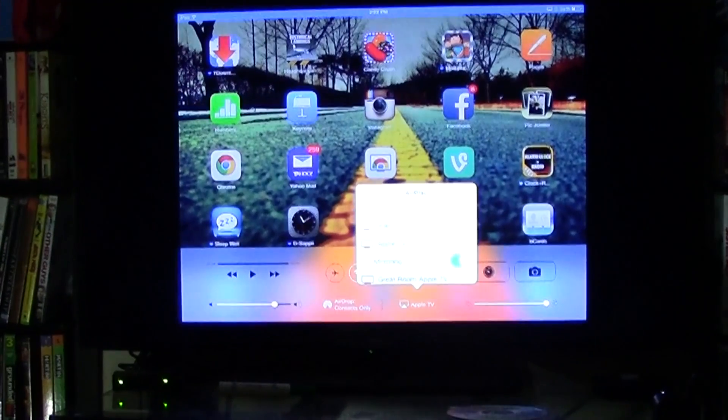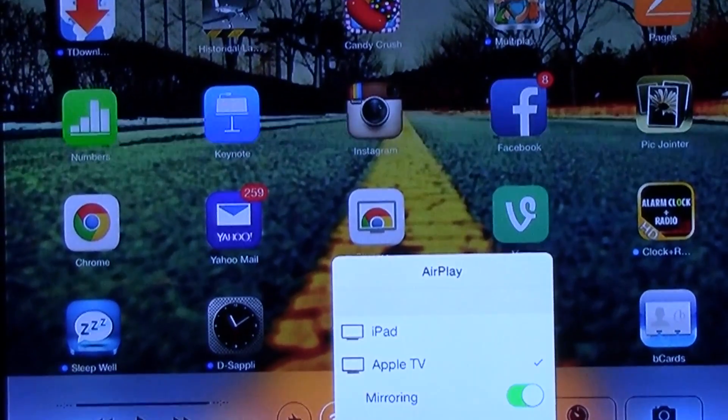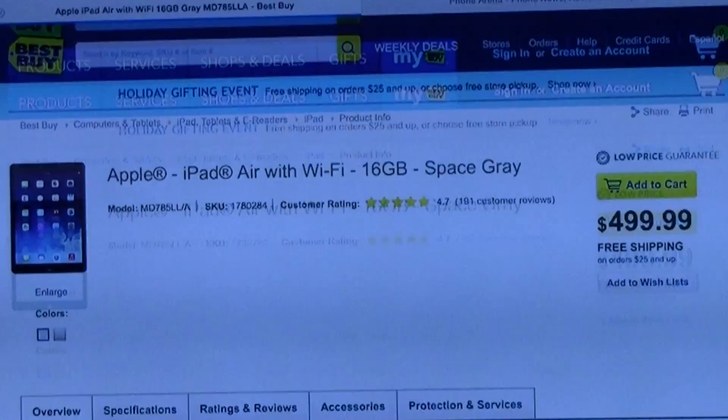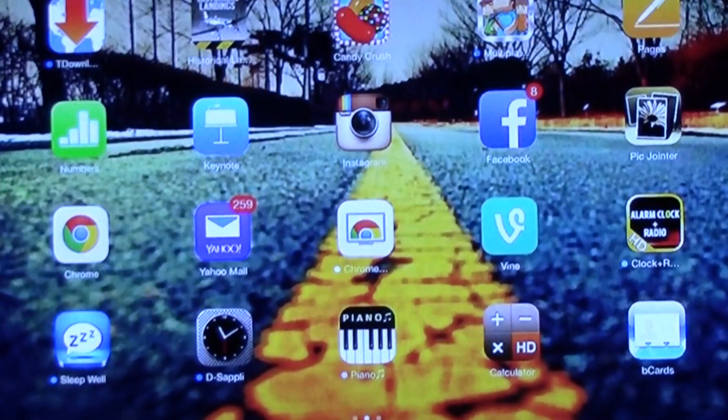Now we can see it on the screen. Anything you do on your screen will show up on your TV. You can go to Safari and search the internet — whatever you do will show up there. You can also show photos, so if you have pictures you can have them show nice and big on your TV.